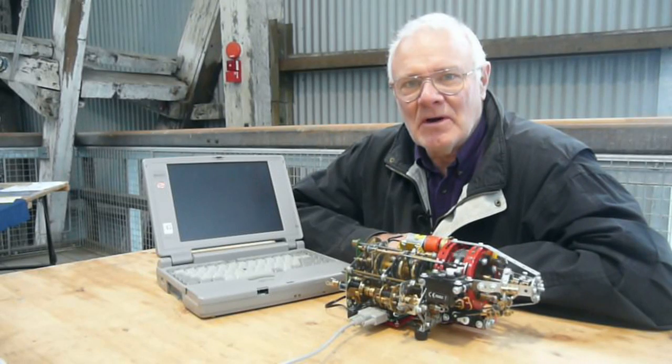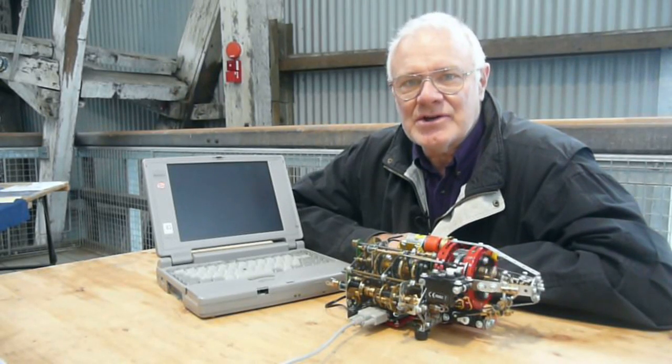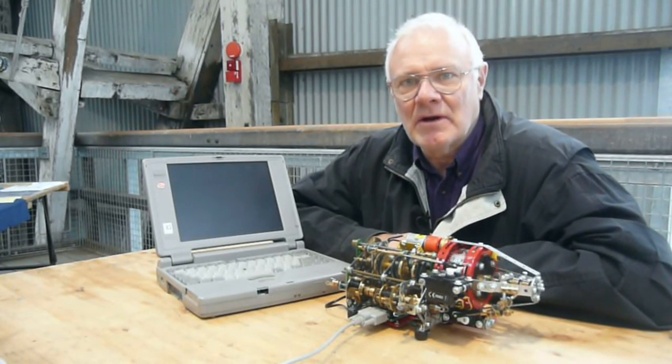This is a Meccano model of my Volkswagen DSG transmission. DSG standing for direct shift gearbox.